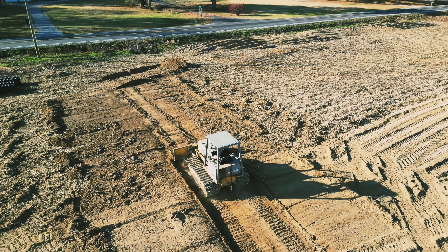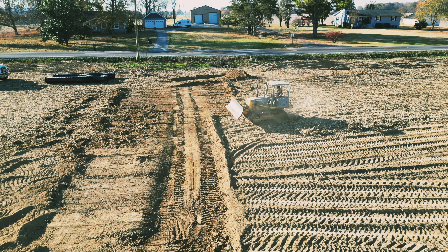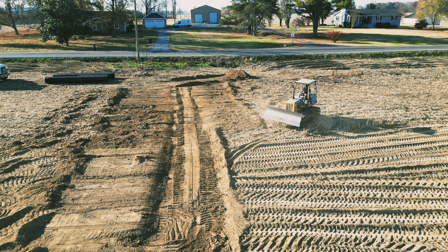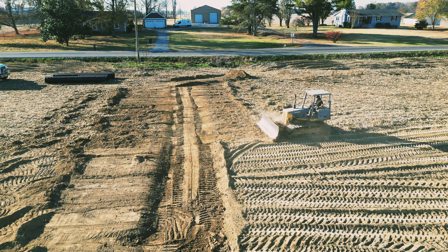First step: I removed the topsoil, dug down about a foot deep. I didn't get all the way to the hard pan but the ground's pretty solid. I'm going to be bringing in chert for the base, and after his construction is done he's going to top the chert with crusher run.